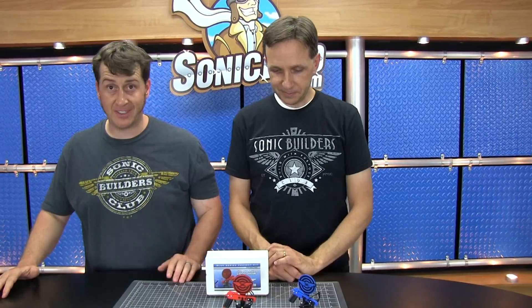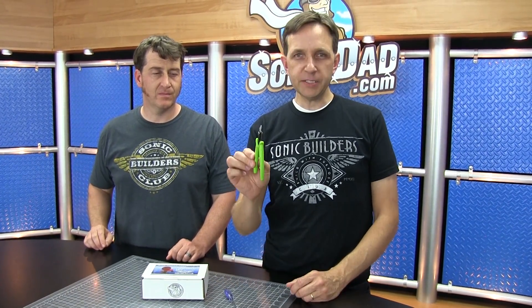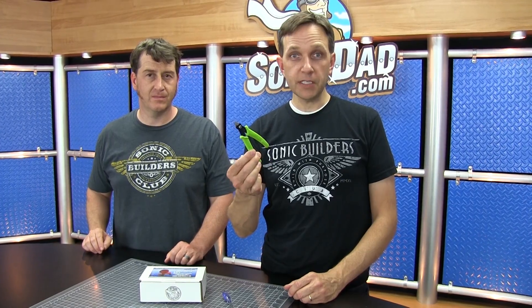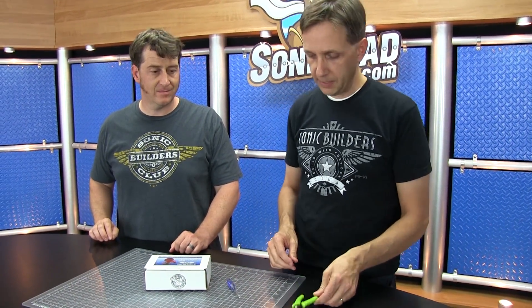So let's get started building this kit. You're going to need two tools: a size zero Phillips screwdriver — you could also use a jeweler's screwdriver — and some cutters. You could use flush cuts like this, or some side cutters, or even a pair of scissors will work fine.